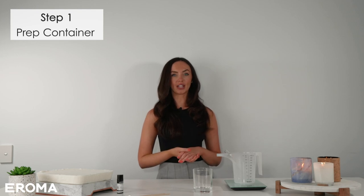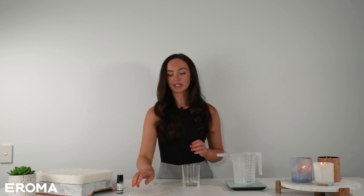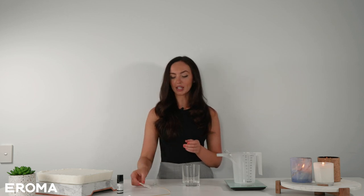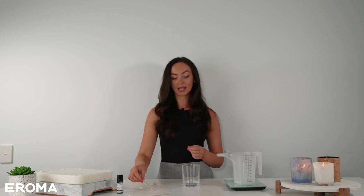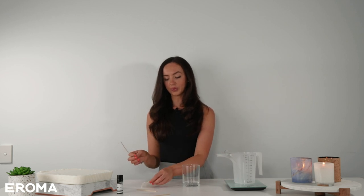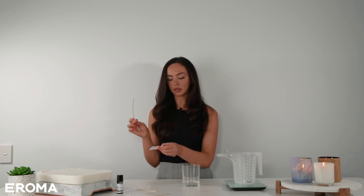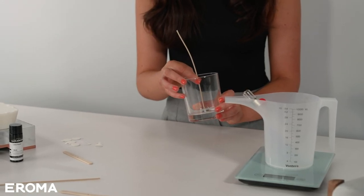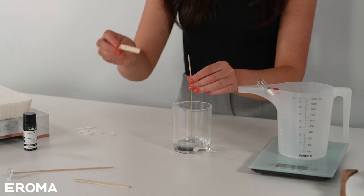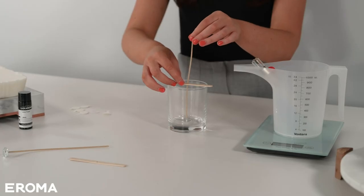Step one: we're going to prep our container. For this step I'm going to need my container, my wick, a wick stickum to adhere the wick to the bottom of the container, and my wick centering tool to keep the wick nice and steady throughout the making process. I'm going to remove the layer from the wick stickum, stick my wick onto it, center the wick in the middle of the container by eye, and place the wick holder on the wick to keep it steady.